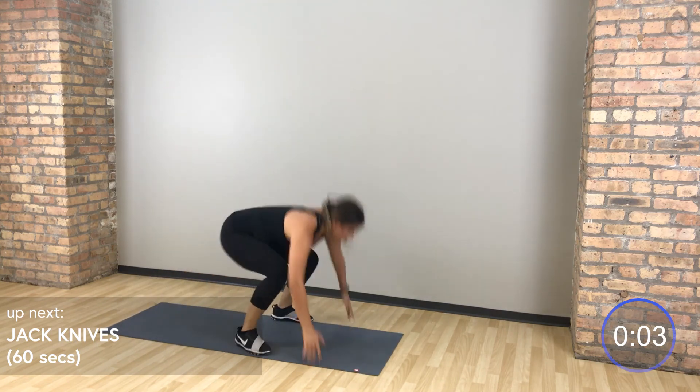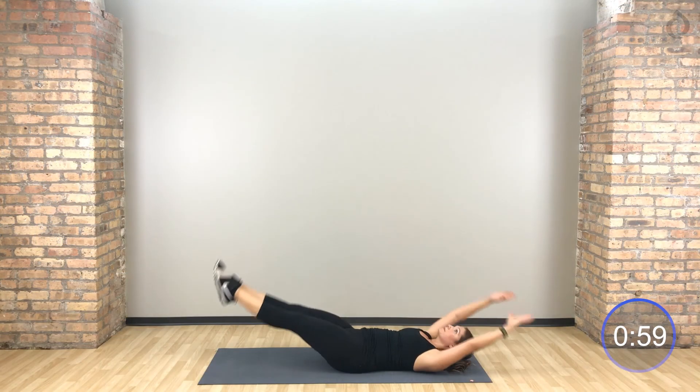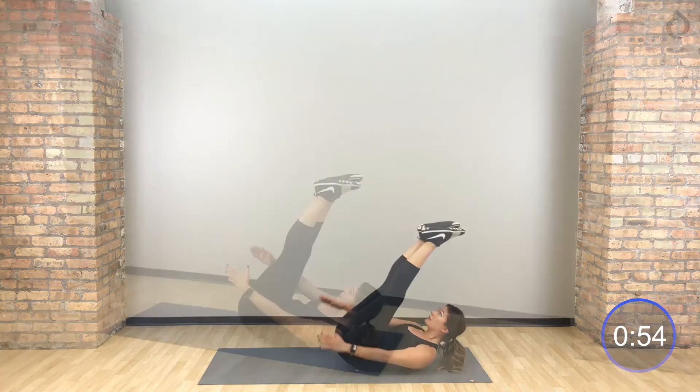In 5 — jackknife. Four, three, two — on your back, jackknife. This is it to finish. Exhale up, all the way back down. Try to sit all the way up onto those sitz bones, get that back off the floor, then lay all the way down. Use that momentum.